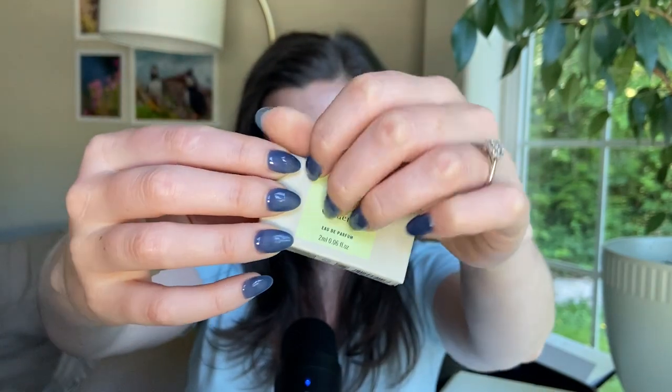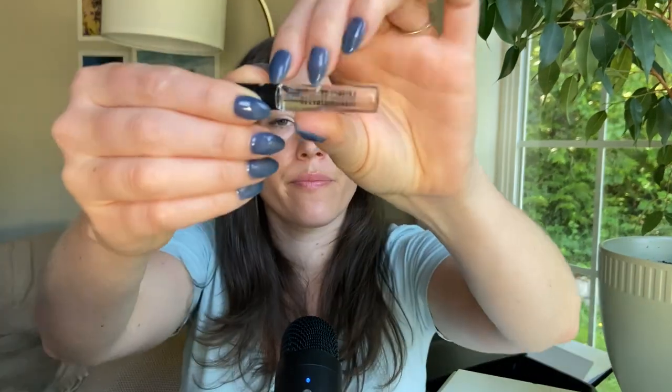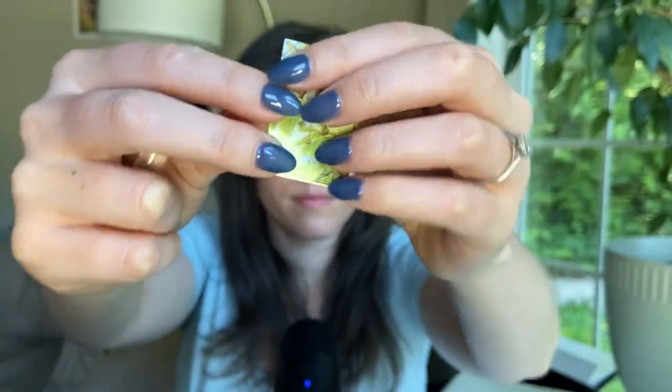Next, this one is called Secret Gardenia, so obviously it's going to have gardenia in it. I don't remember if this has a whole lot of other notes or if it's kind of just a straight-up gardenia fragrance. We'll find out. I don't know what these are but it's a little tree fairy. Let's give this a spray — probably not going to need a whole lot because gardenia is really strong usually. It's a strong, pungent white floral. This is so nice. It's like a very fresh green gardenia.